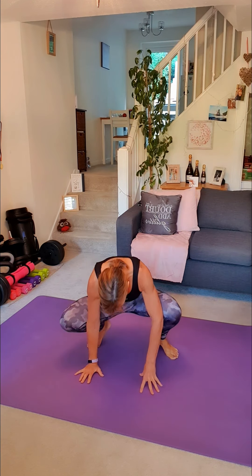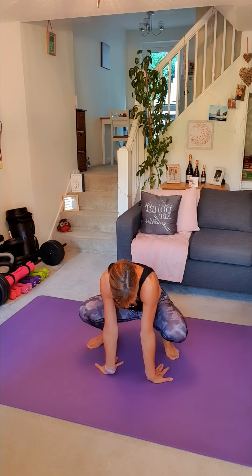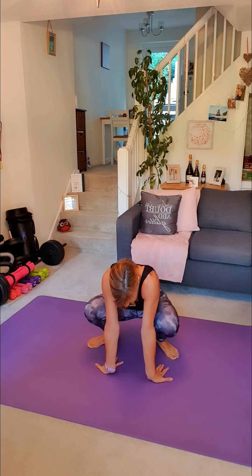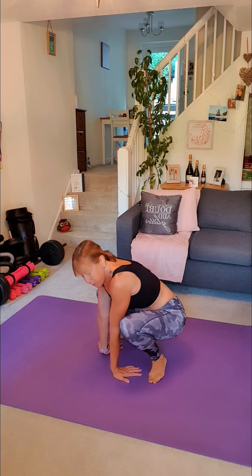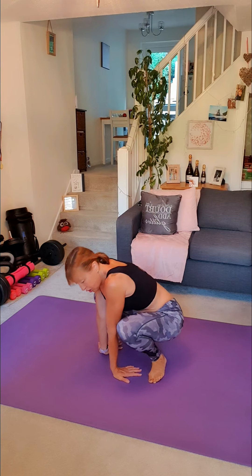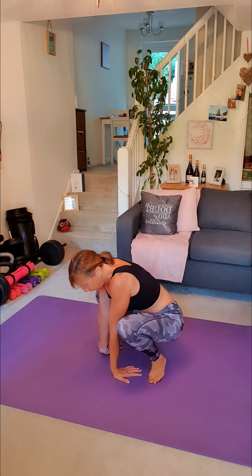Bring your legs back in, one final wiggle of those hips. If you can, turn your hands around the opposite way and have a gentle rock backwards and forwards on your wrists. If you can get your heels down for some more stability, we're very gently stretching out the wrists and the forearms, because a lot of people forget about them. I did a kickboxing class last night and my thumbs and wrists really felt it.